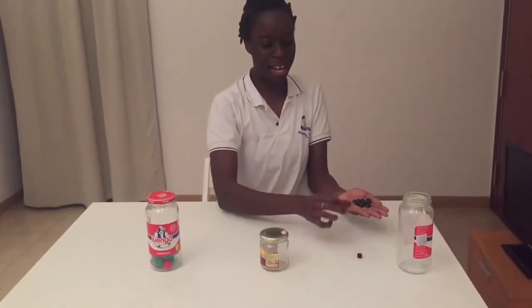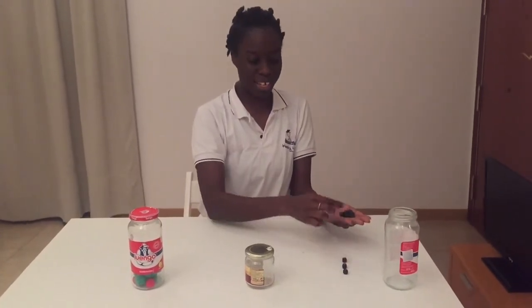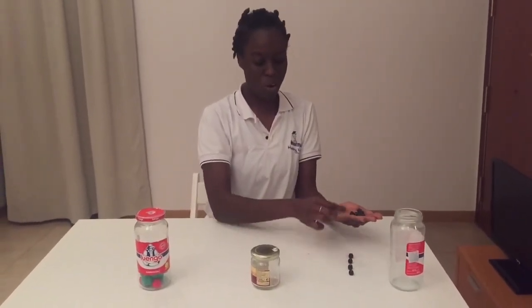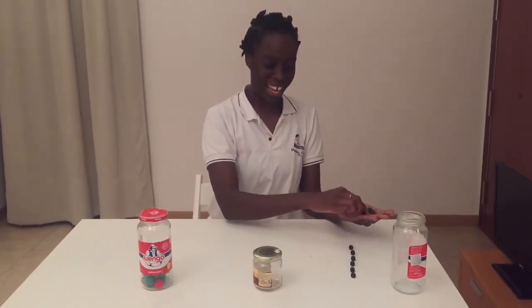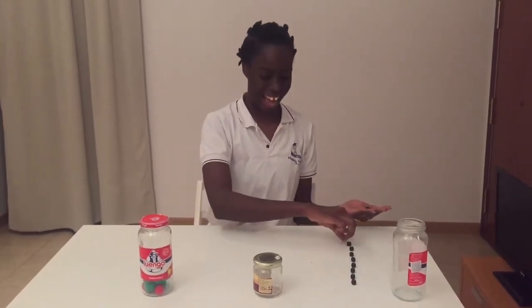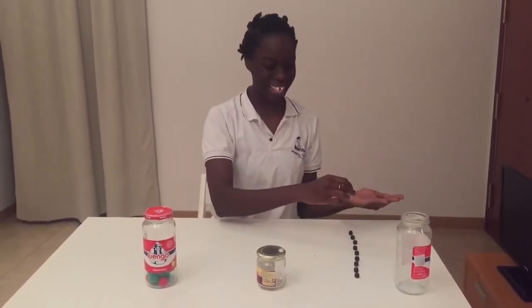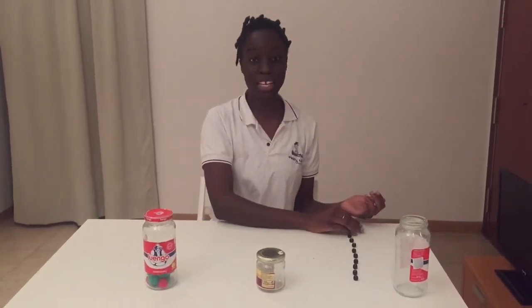We've got some black bees. Let's count together: one, two, three, four, five, six, seven, eight, nine, and ten. Very good, boys and girls! Let's move on to the next one.